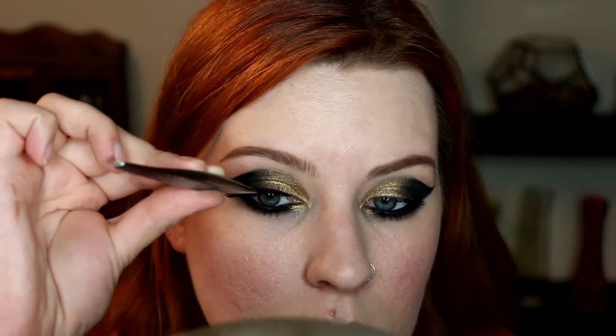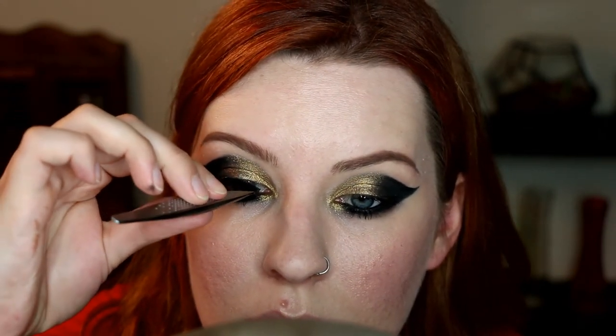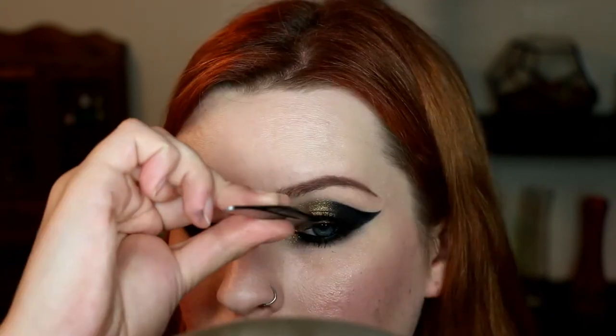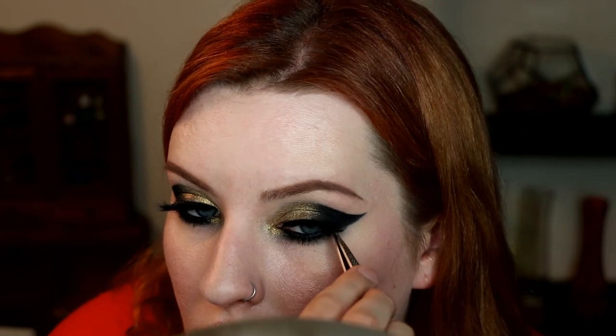I'm actually going to try and apply some false lashes — I think I've only worn false lashes in one of my videos and I certainly haven't tried to apply them on camera, so I probably need a little prayer of good luck. I'm going to use the Ardell Mega Volume 250 eyelashes because I kind of wing out at the corners, which goes well with this giant winged look, and some Duo lash glue. Just wait for the glue to get tacky, then using some tweezers — place it in the center first, then the inner corner, then the outer corner. I think they're just on — I didn't utter a single obscenity!